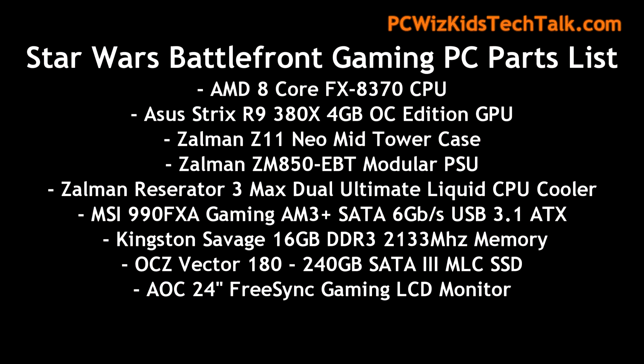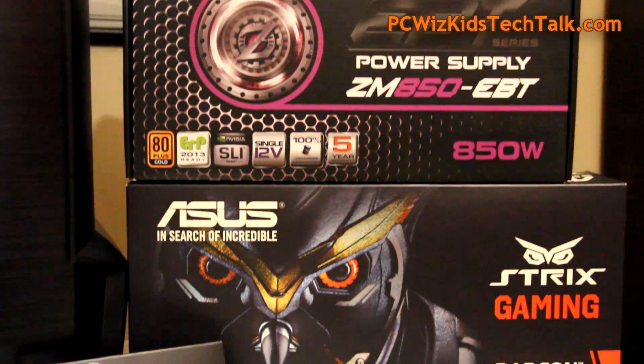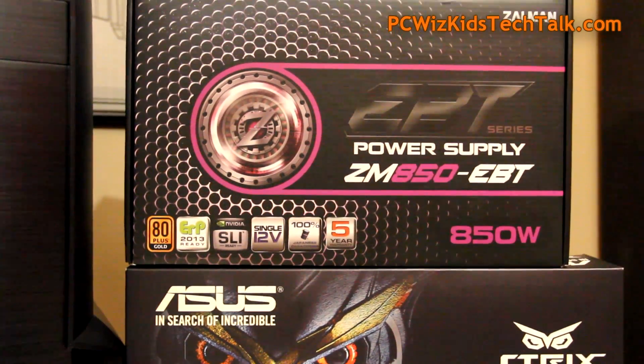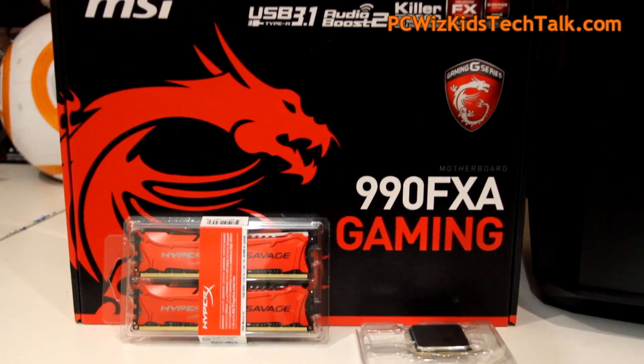Here are the specs looking at all the components. I'm going to review these individually. One of the star components is the R9 380X, the 4GB overclocked edition from ASUS — the Strix version. This GPU was just released last month in November, and it's basically in between a GTX 960 and a 970. So it's that mid-range card.